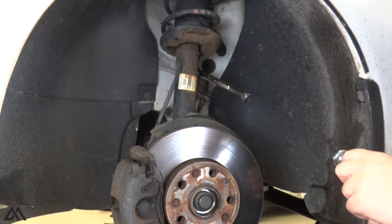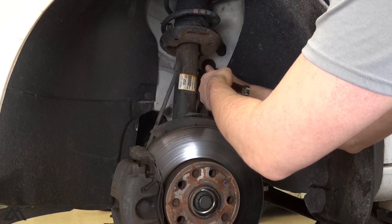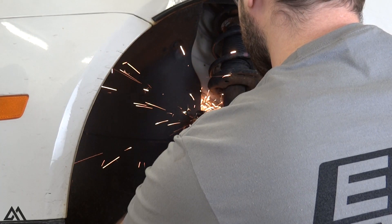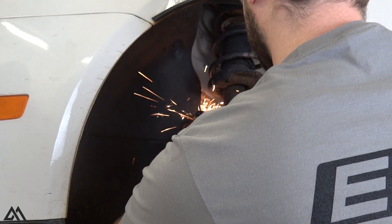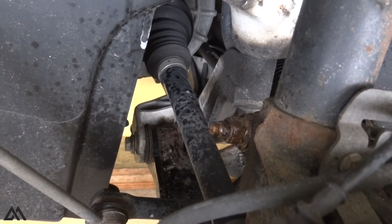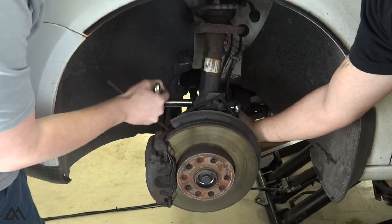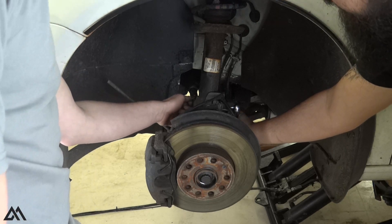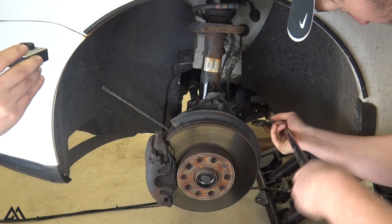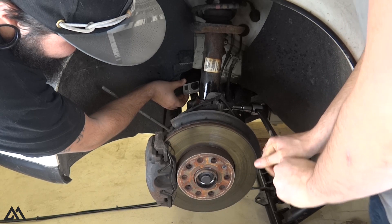Can you see it? Yeah, cut it off. That air ratchet — put an 18 on it. There it goes.